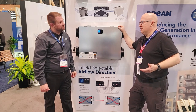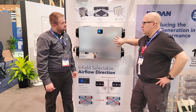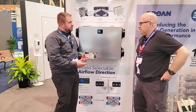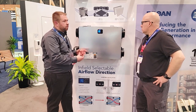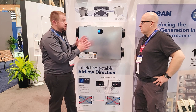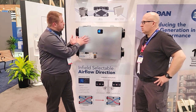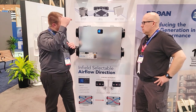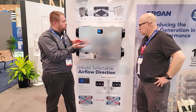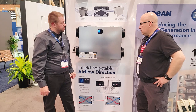That sounds like one of the best numbers in the market. This unit is designed for multi-family — the main difference is the form factor. In multi-family, floor space is at a premium, so with this low profile you're able to mount it in a ceiling cavity and conceal it, eliminating any need for additional floor space in multi-family applications.